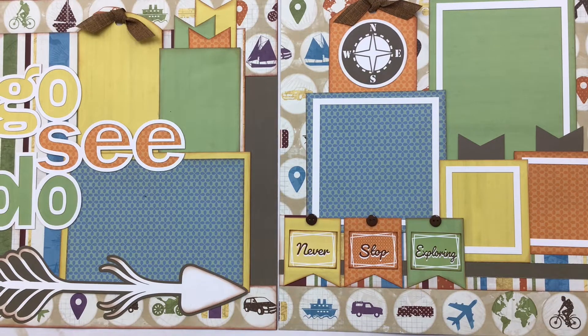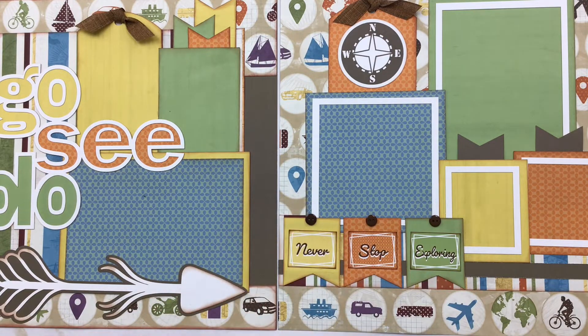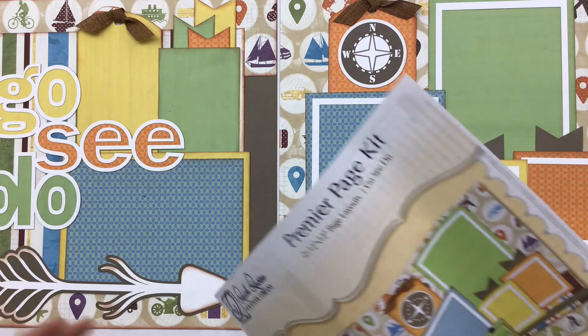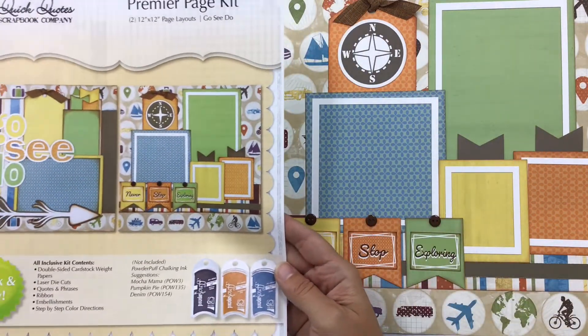We are going to get started with the Go See Do Kit. This is part of September Club Q and I have in front of me the finished sample. We will be starting on page one. Go ahead and get your die cuts punched out — I just put mine in piles — or you can leave them in and punch them out as you need them.